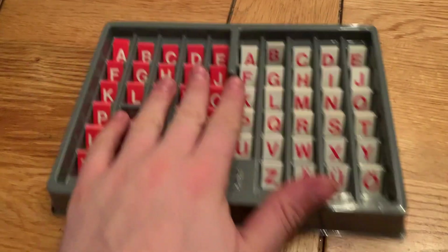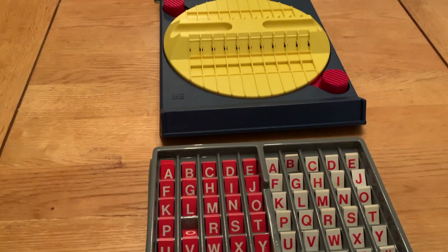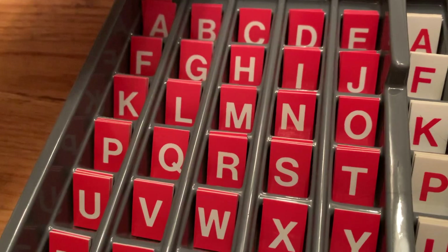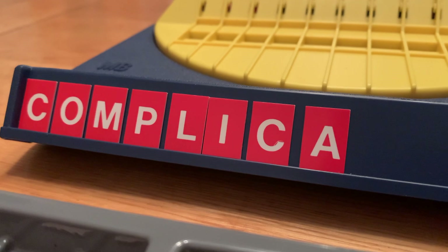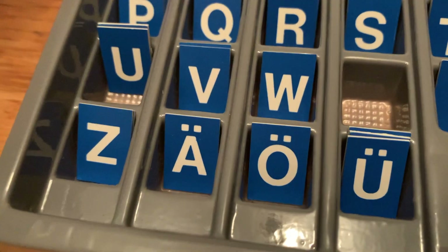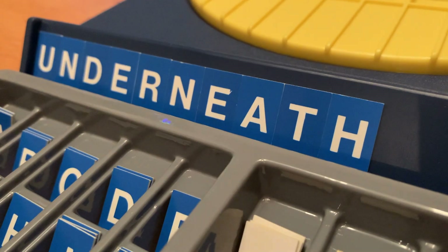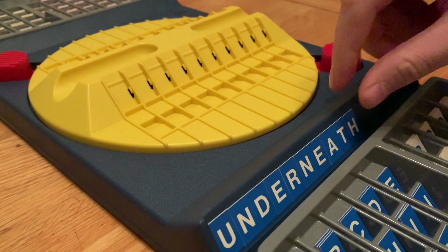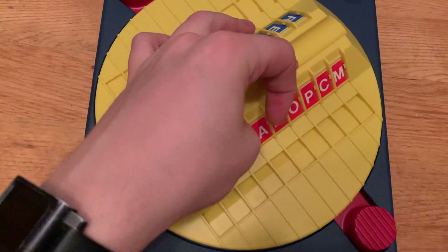This is a two-player game and each player takes a tray of letters. Ensure the turntable is in the resting position and you're ready to play. In the first round, each player composes a word using their tiles — up to 10 characters long — and puts them in the lower rack without letting your opponent see your word. You then slot the letters in the upper rack on the turntable, but jumble the letters up. Once both players have slotted their letters in place, turn the turntable around and the game begins.